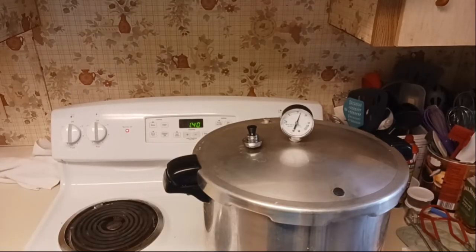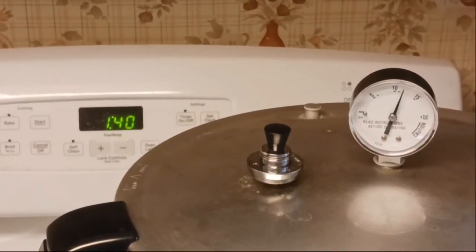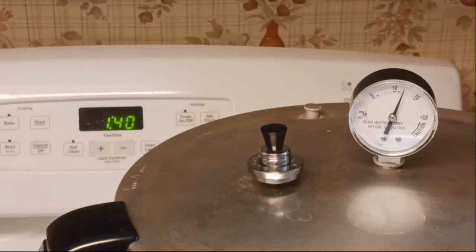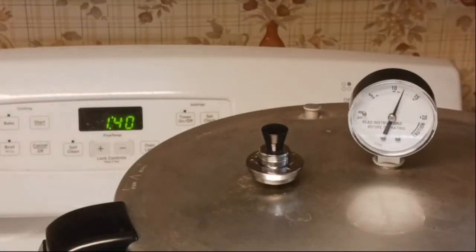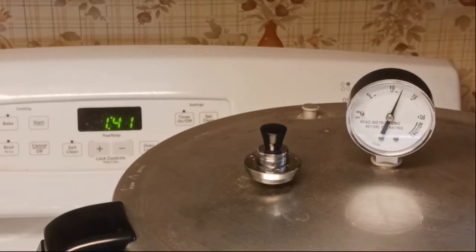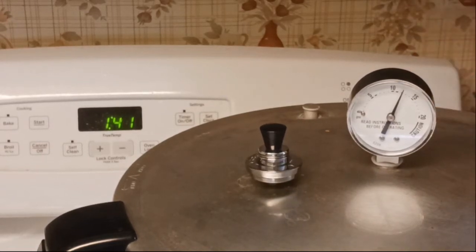That took less than five minutes. Here's what the jiggler looks like and sounds like when it's working. I've got my timer set for 55 minutes and I'm going to turn the stove down to five and just let it all do its thing.